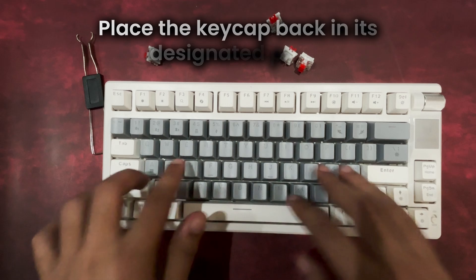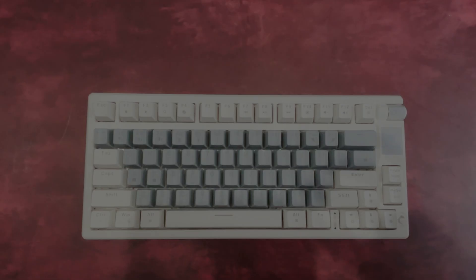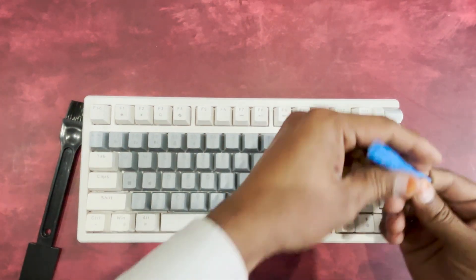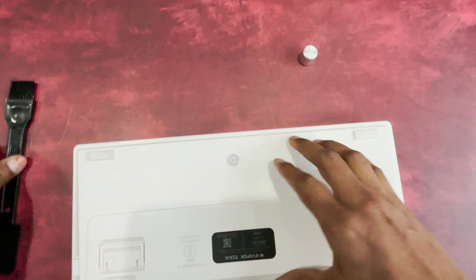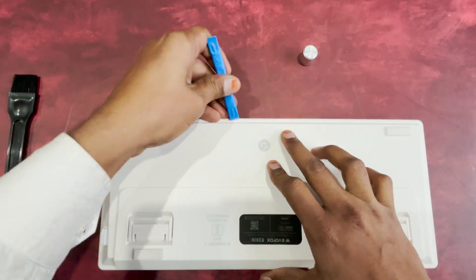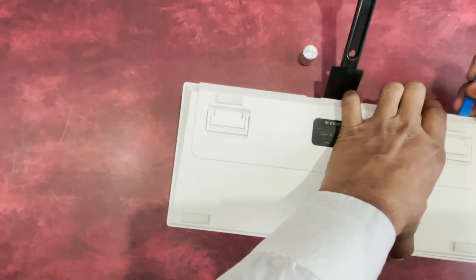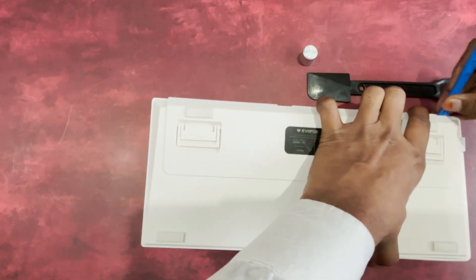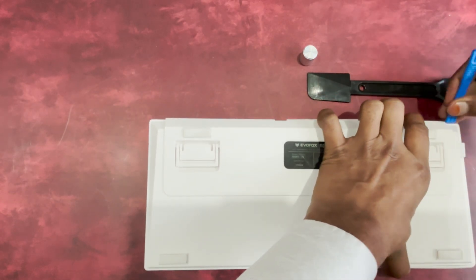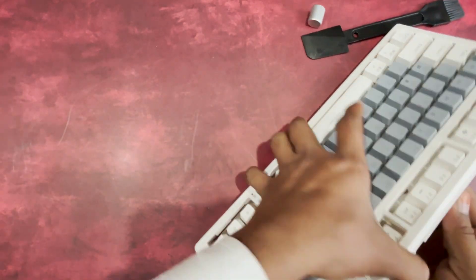With your switches replaced, you're ready to take full advantage of the EvoFox Ronin's versatility. This modular design goes beyond switch replacement — unlock the full potential of your keyboard with DIY modding. Open it up and personalize your experience with tape mods for a deeper sound, lubing for smoother keystrokes, or extra foam layers for enhanced dampening and stability.